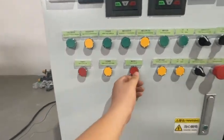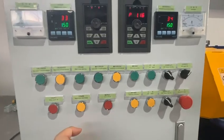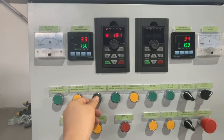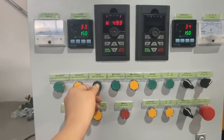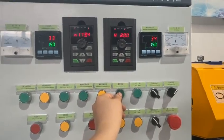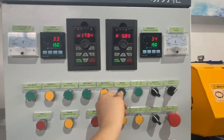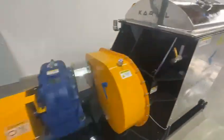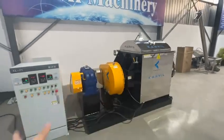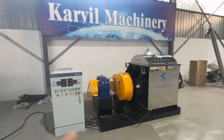Now we stop the screw. We test the reverse direction — double Sigma blade reverse, some speed, and the screw reverse, some speed. Now the double Sigma blades are rotating in the reverse direction. During the mixing period, the screw reverse rotating direction can help to mix the material more evenly.